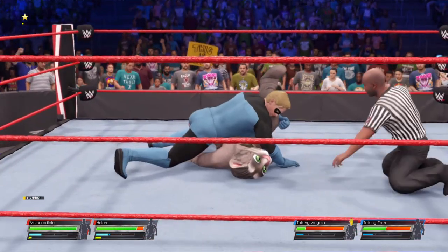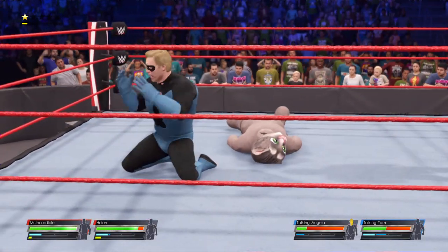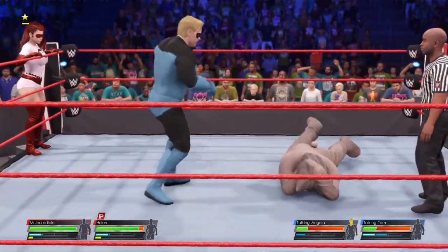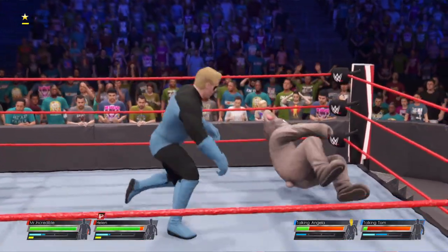He's got him covered. Throws off the shoulder. Definitely looks in a hurry to finish things. A dropkick. Watch this display of power.